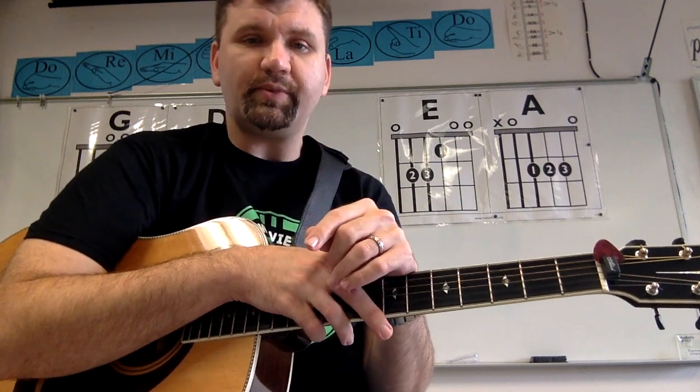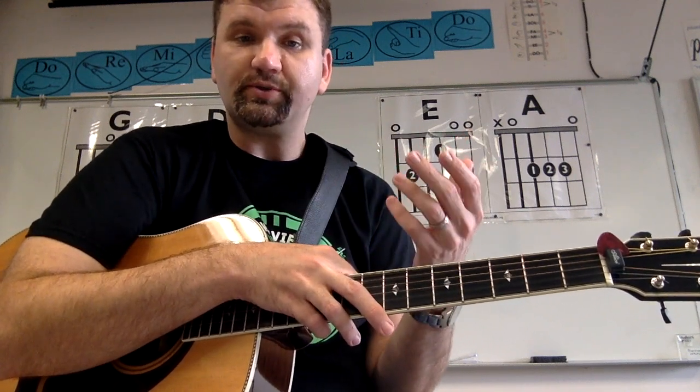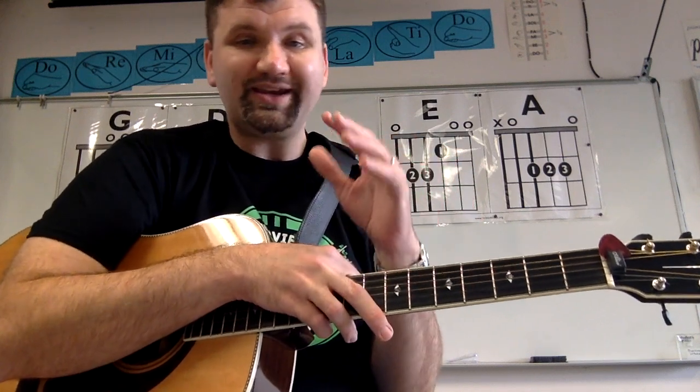But just a few things to keep in mind. One is that a lot of times, things that you find on the internet will be different in one way or another from the original. Part of it is because most of the music that we do are called covers, meaning we're doing a version of the song that may not be exactly the same as the original.